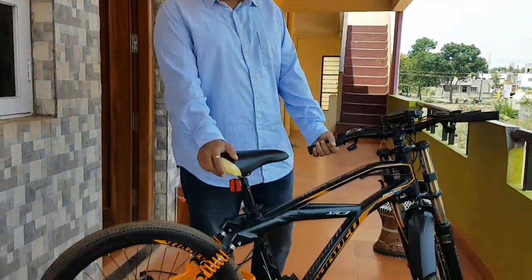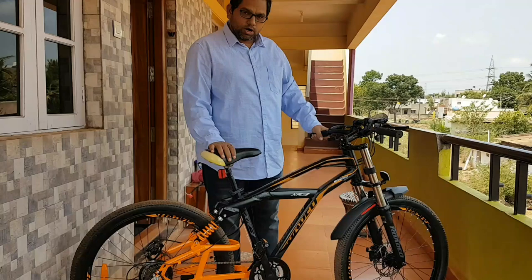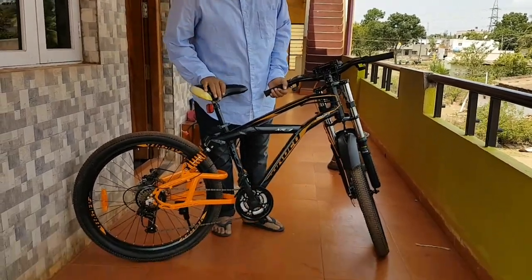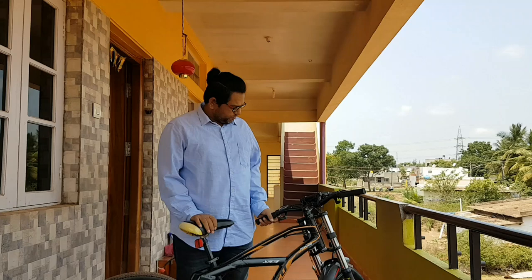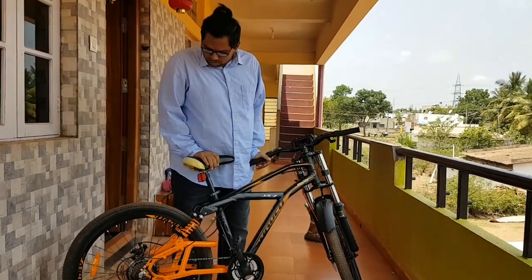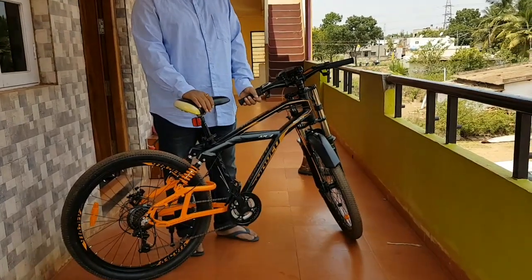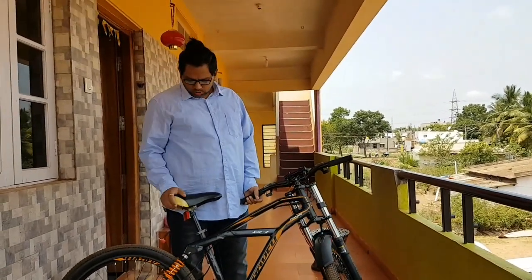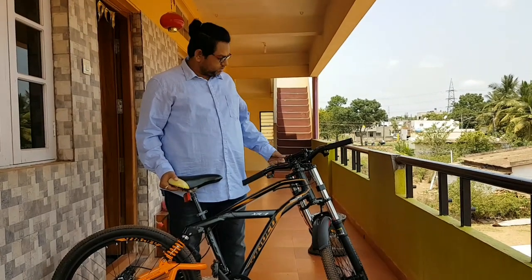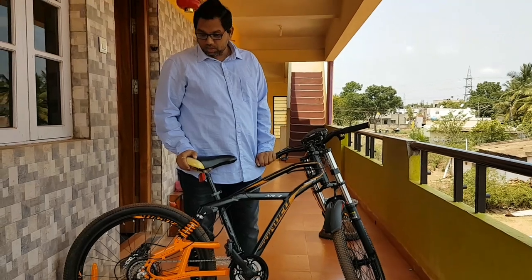Good morning everyone. Today it is a review of Radio Motoroid 26 inch cycle. It's an MTB and it's a good one. It's newly launched and my son bought it 3-4 days back. So I will let you know some of the features and some drawbacks — when you purchase the same MTB, you should also take care of these in new purchases.